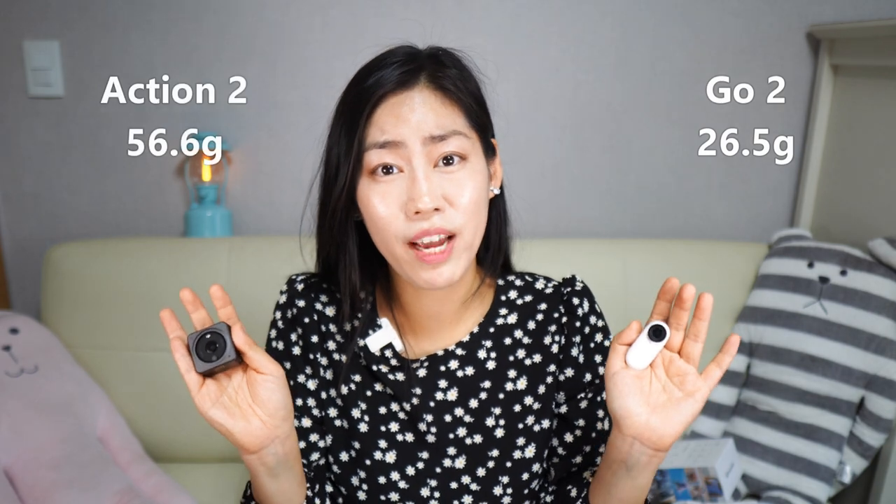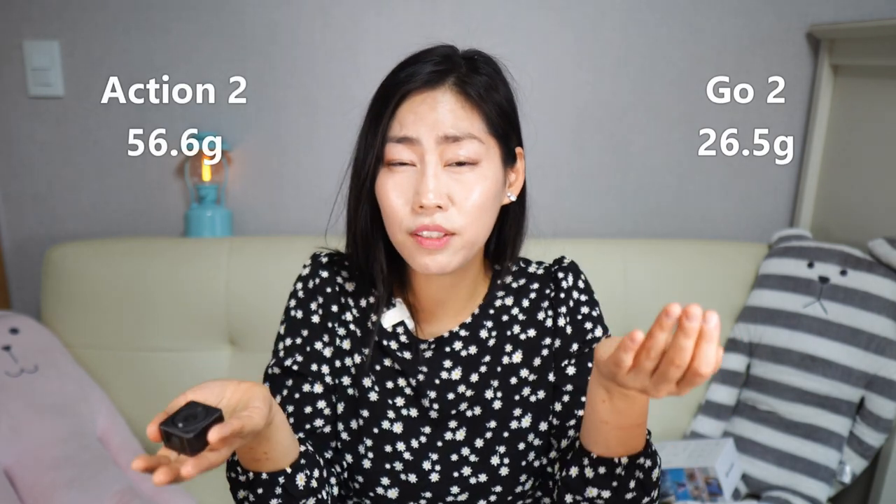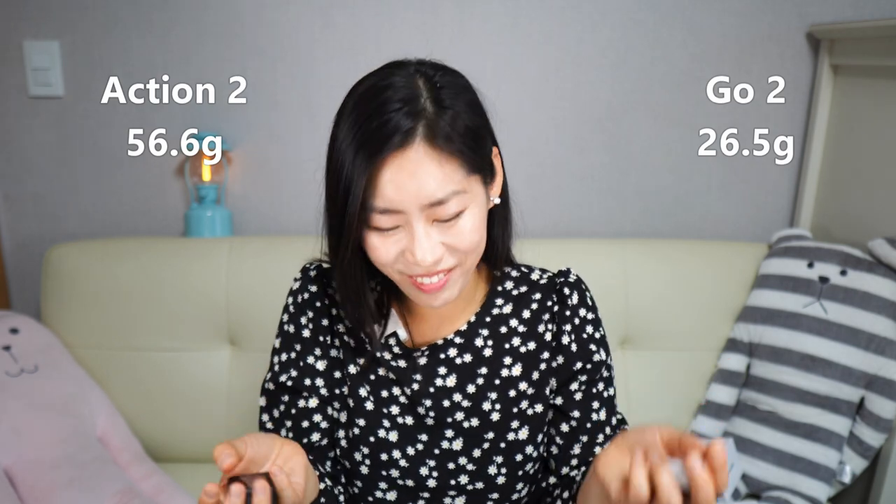However, there is an overheating issue with the DJI Action 2. It gives you a warning and stops recording instantly, meaning you can't use up all that battery time in one go. The Insta360 Go 2 does heat up after continuous use of around 15 minutes or longer, but it continues to shoot — it doesn't stop. Without the charging case, both cameras are super tiny. The Go 2 weighs 26.5 grams versus the Action 2's 56.6 grams — almost double.